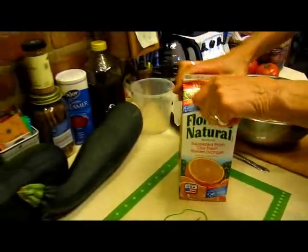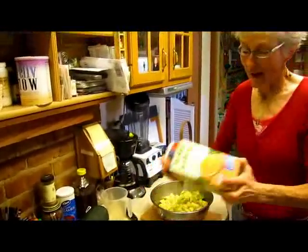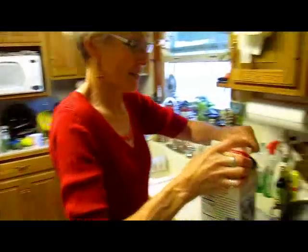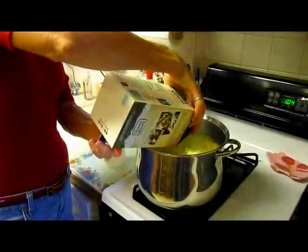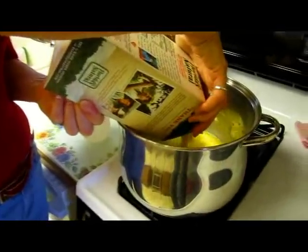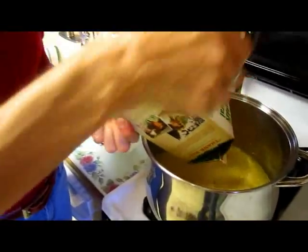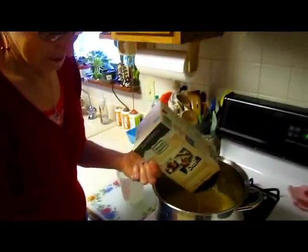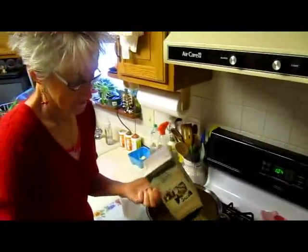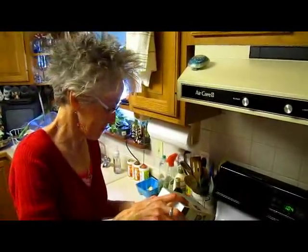Right now I'm just going to shake up the juice and start boiling it down. This should take probably half an hour or maybe a little bit more. I know I'm probably cooking all the goodness right out of it, but it's candy after all.